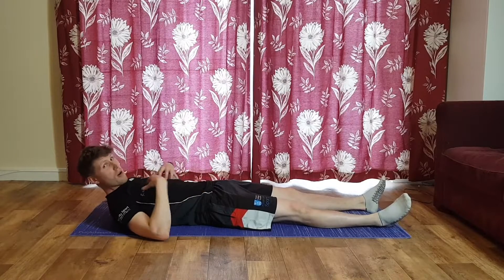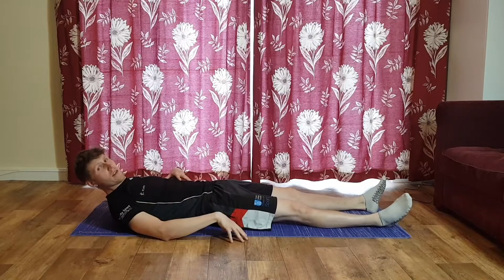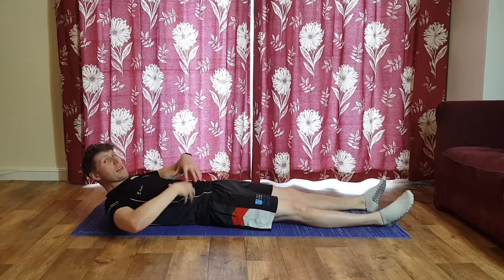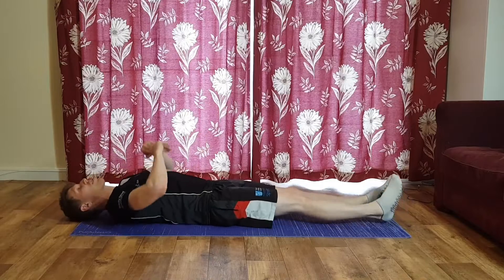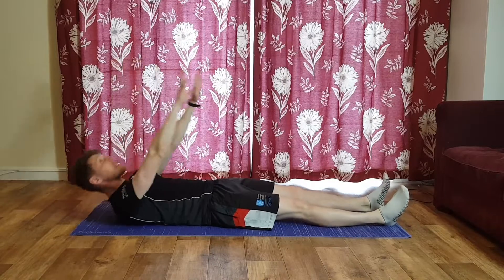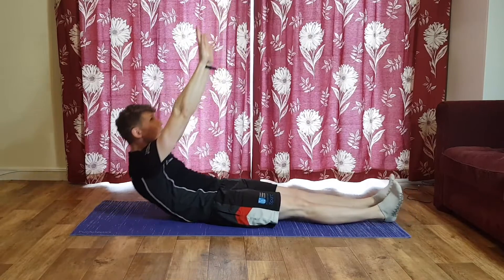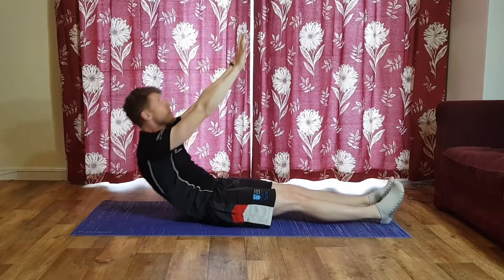Anytime you want, stop and take a break — especially if the pressure moves from the abs into the lower back. For the first exercise, hands up over your chest, take a deep breath in, and as you come up exhale. Try to lock the shoulders out into a nice L position, then lower yourself back down.